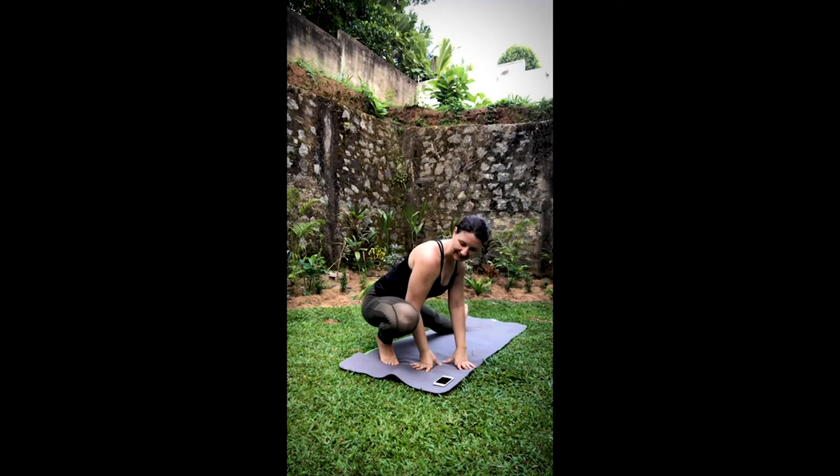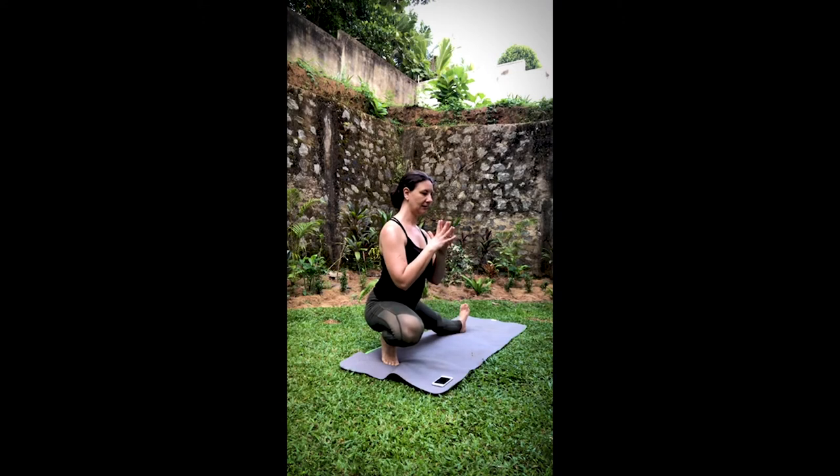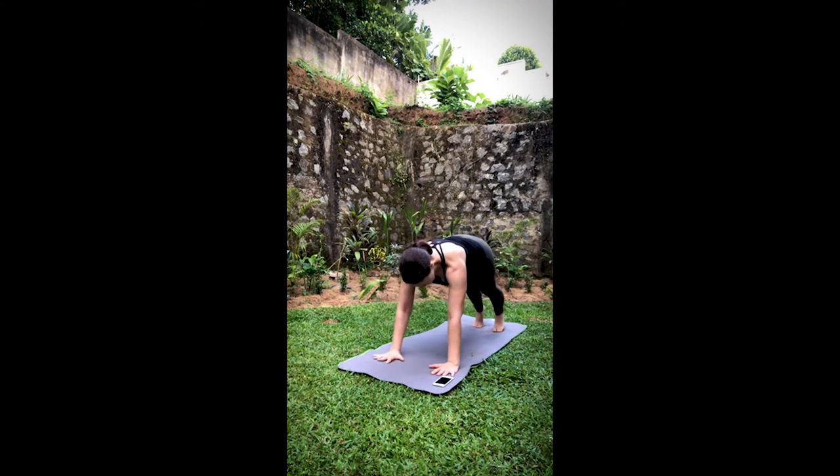Inhale, sweep the arms up — nice long stretch to the body. Exhale, hands to the inside of the front foot. Flip it into your skandhasana, side lunge. Pressing the right heel down into the mat — it's very active over there. Finding the balance, finding the breath. Allow the hands to come back down to the mat. Flip into your regular high lunge. Step it back. Vinyasa.